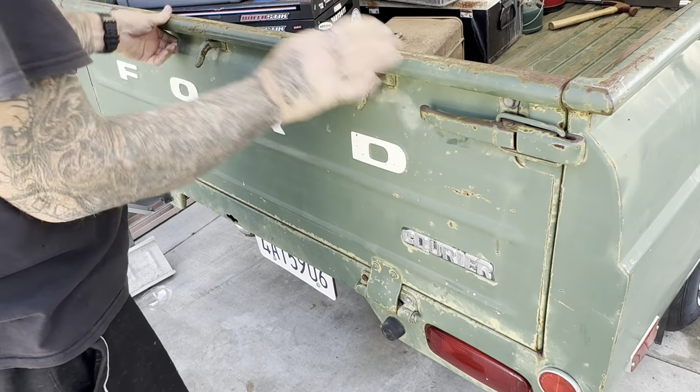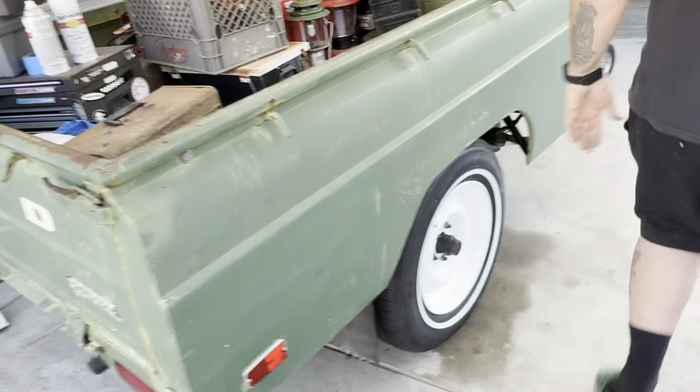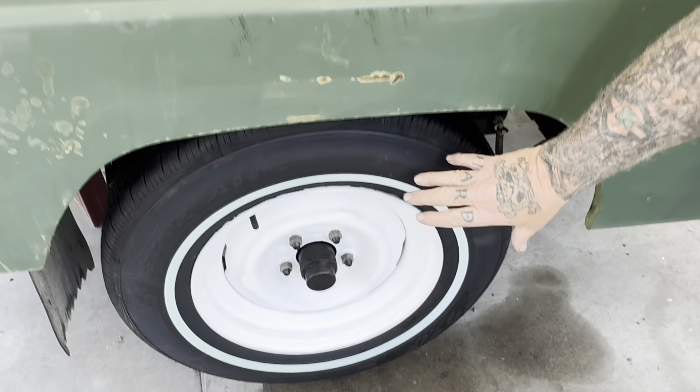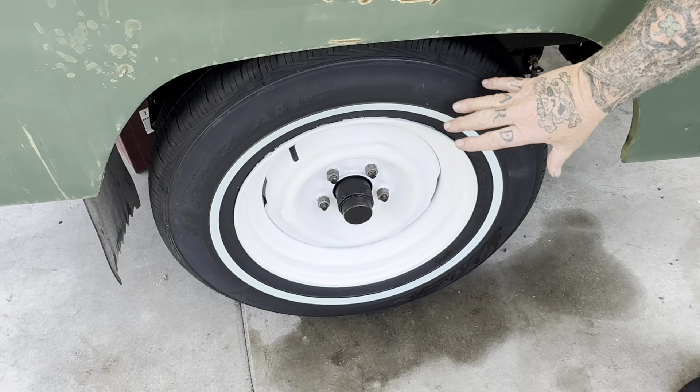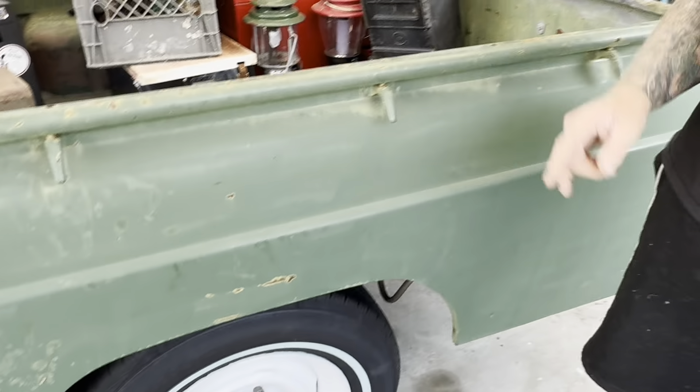Anyways, 1968 Ford Carrier — look at what we've done to it. It's super cool. Look at the new white. Got brand new bearings, repacked them all. New tires on it. Repainted the rim, which I'm going to do to that one too.